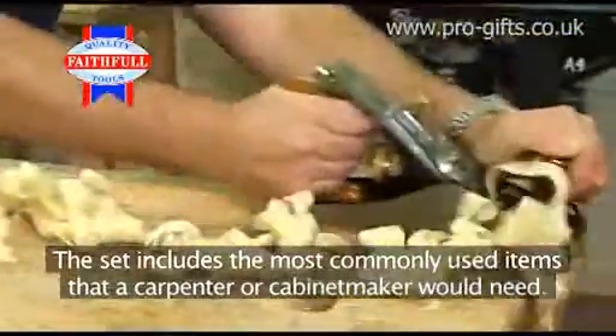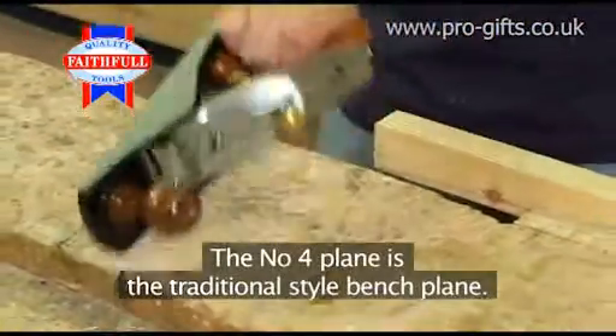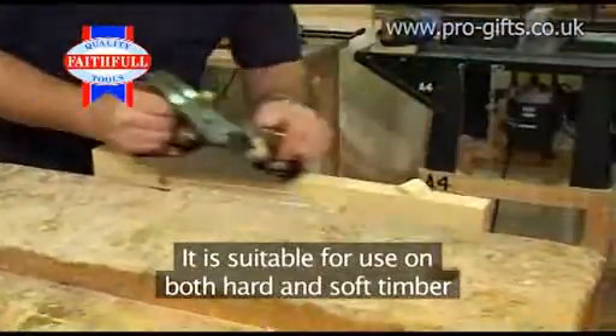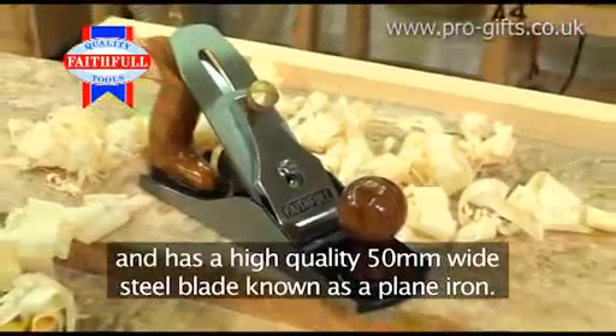The set includes the most commonly used items that a carpenter or cabinetmaker would need. The number four plane is the traditional style bench plane. It's suitable for use on both hard and soft timber and has a high-quality 50mm wide steel blade known as a plane iron.